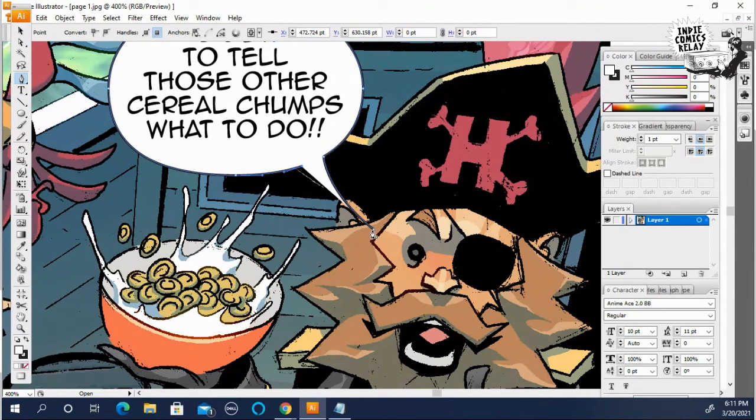You don't want to do it on top because it'll join it together and you don't want to join it yet — you just want to shape the tail so it looks good.